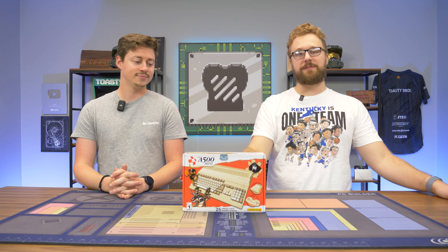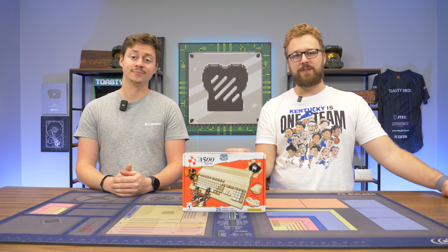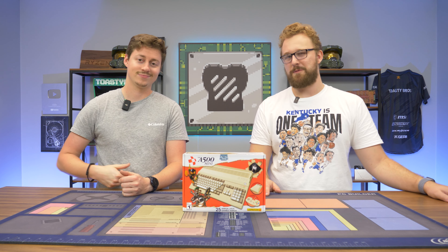We kind of got inspired to mess around with this thing after our Commodore 64 video. If you haven't seen that video, hit the i in the top right corner to check it out. We just want to see this rebranded version that you can buy on Amazon with Prime shipping for a very good price and see if it's worth picking up. But first, a word from today's sponsor.